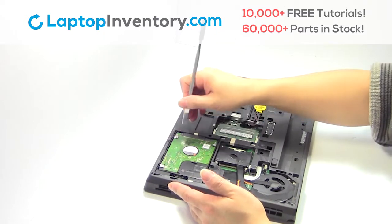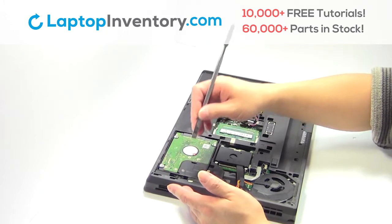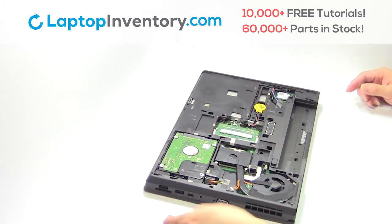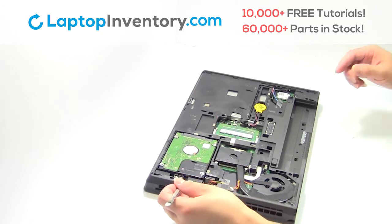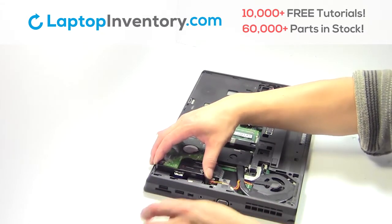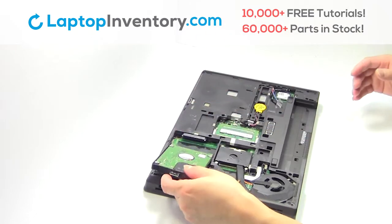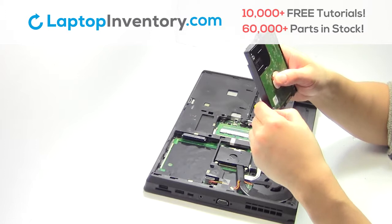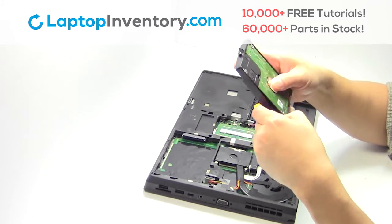Gently pry out the hard drive. Remove the caddy from the hard drive.